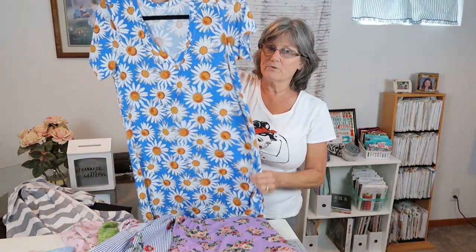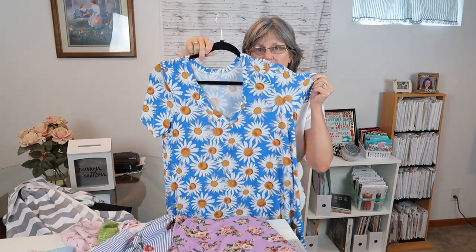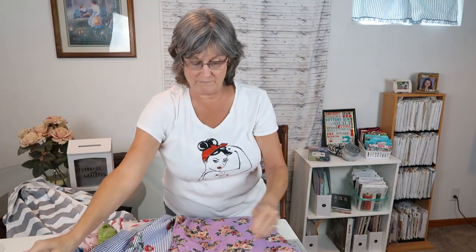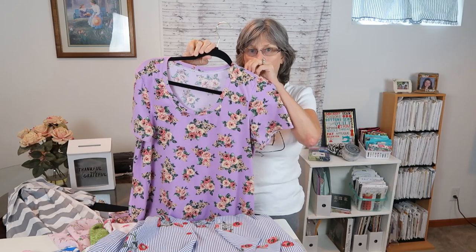This is a pretty stretchy one. I ended up cutting some of this off just because it stretches so much. But the Classic T — those both are V-neck. And this was the damaged piece of fabric from Sew Sew English, and they did give me a refund on it.